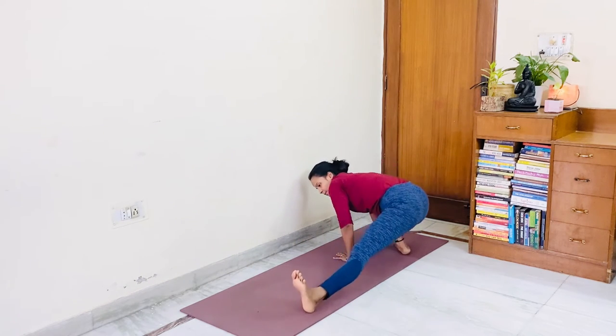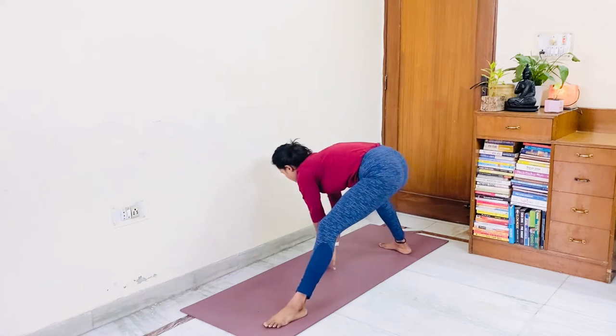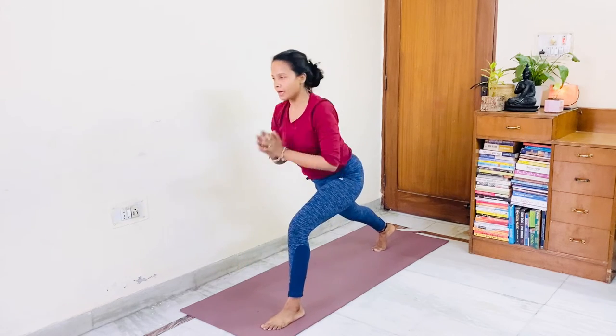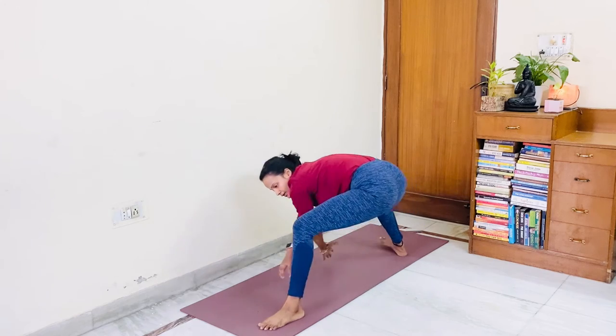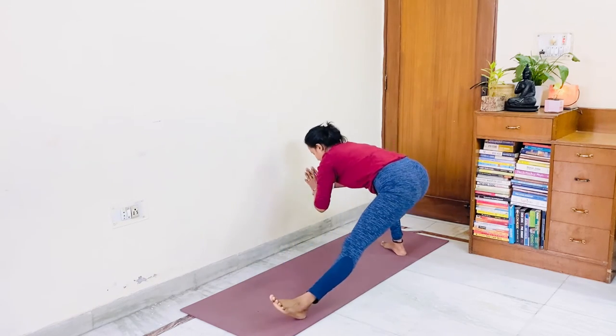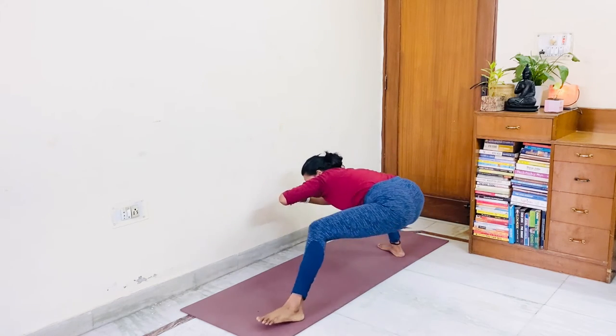Inhale one, exhale one — that means skandhasana. Inhale two, exhale two. Inhale three, exhale three. Inhale four, exhale four. Inhale five, exhale five. Inhale six, exhale six. Inhale seven, exhale seven.